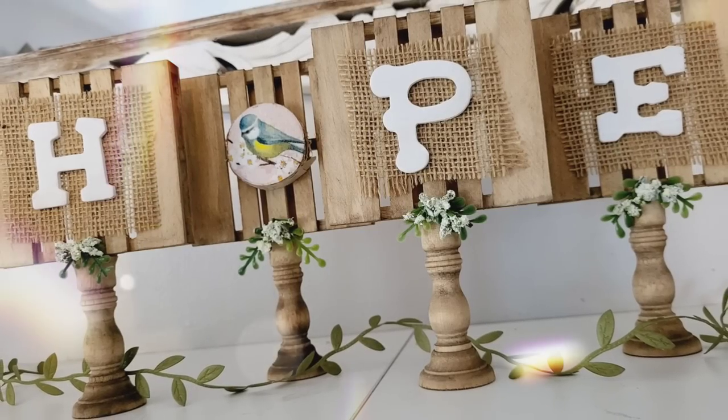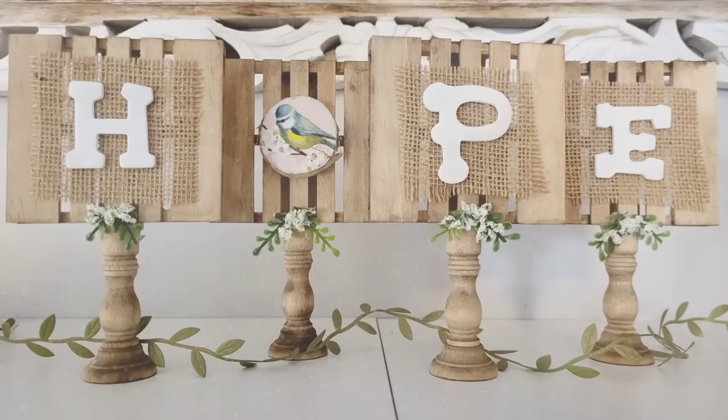Absolutely one of my favorite palette DIYs so far this year. Let me know what you guys think.